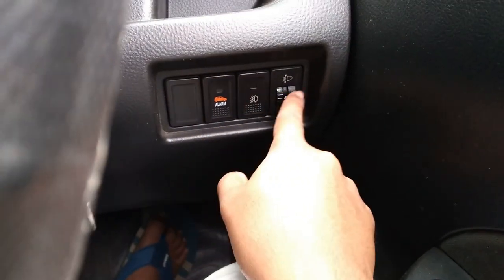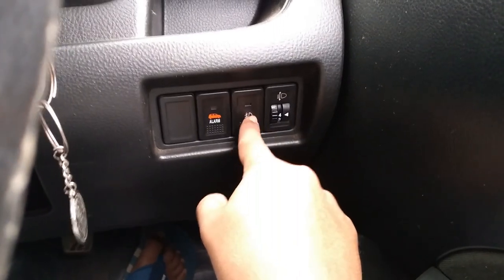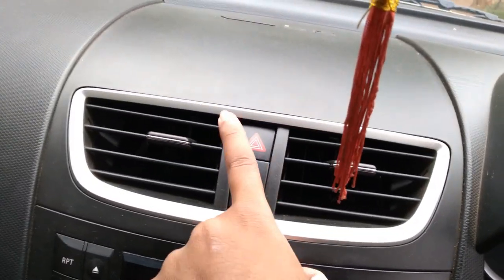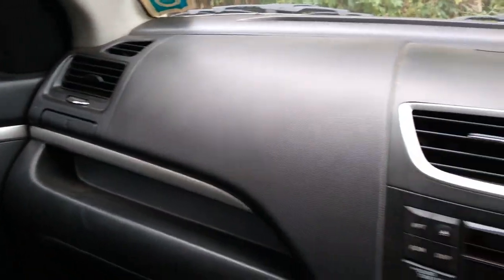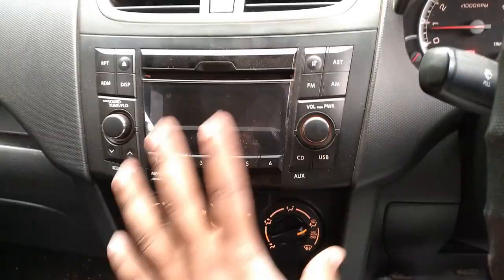These controls include headlight adjustment, fog lamp switch, and the alarm button — one is a dummy. There's some storage space here. The AC is nicely placed at the center with a silver finish around it. The hazard light button is also here; one nearby is a dummy.